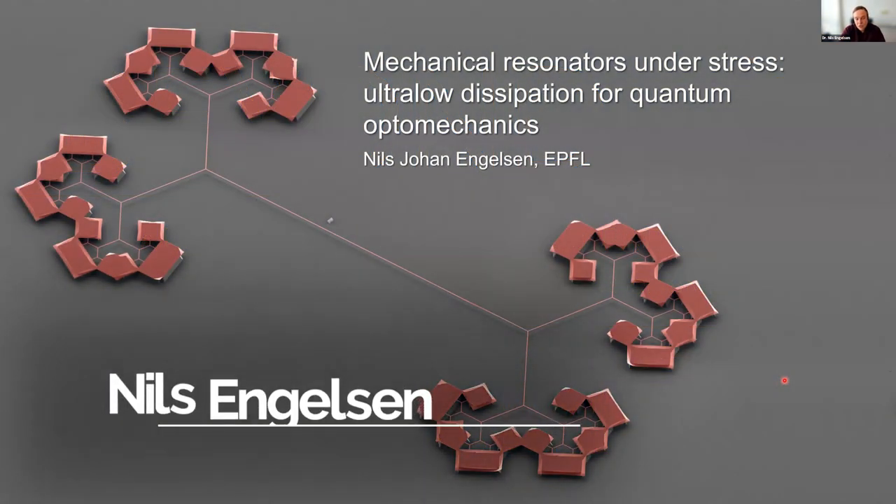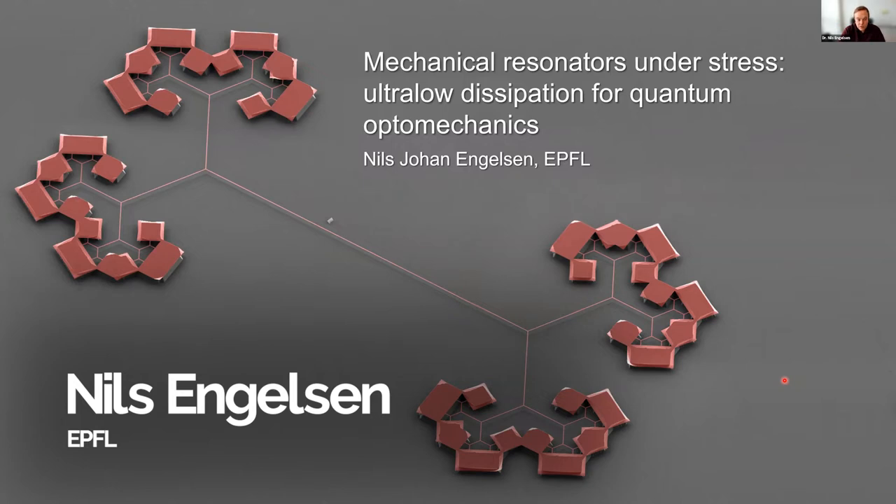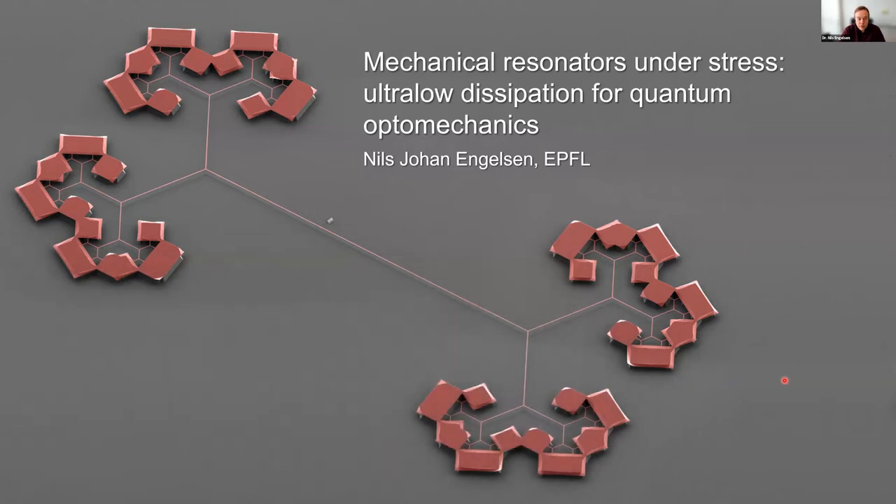Hi, thank you for the introduction. I'm Nils Engelson, a postdoc at EPFL working with Professor Tobias Kippenberg. I'm going to talk today about mechanical resonators under stress, which are ultra-low dissipation mechanical resonators we develop in our team for the purpose of quantum mechanics, but as we will see, they are also very good force sensors. The image on this first slide shows one of the mechanical resonators we have made.